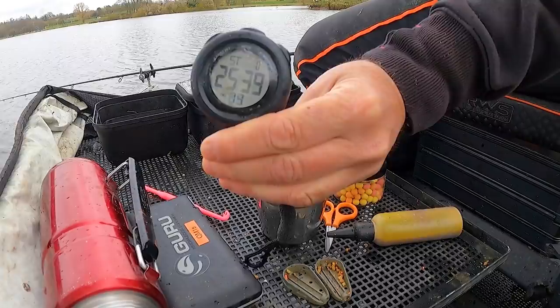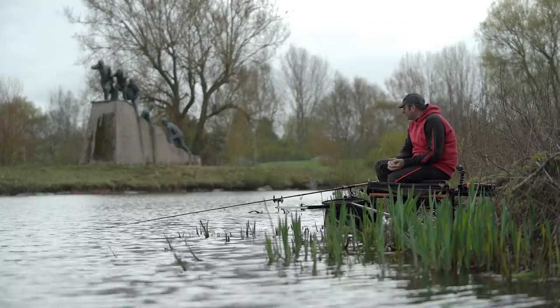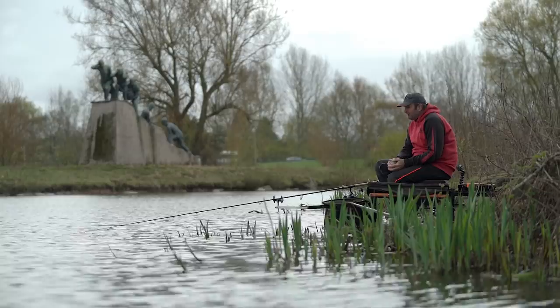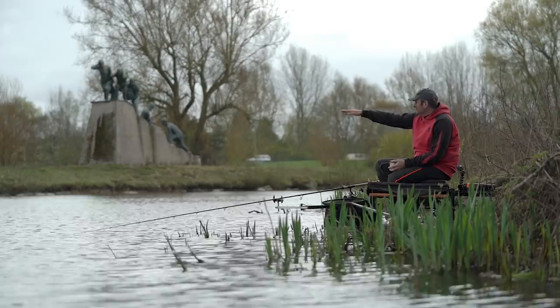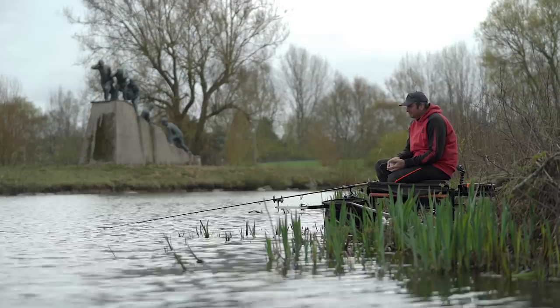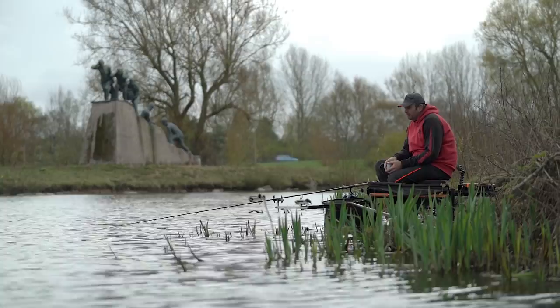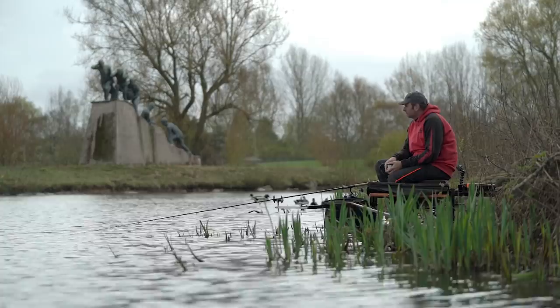We are just over 25 minutes into cast one and I've had no signs. Something that's important — I always believe in winter, particularly on venues like this, keep your eyes on the water. A topping fish can be a massive clue as to where they are. This morning when we first got here, we did see a fish probably about 25 degrees further right than I've made that first cast. And about 10 minutes ago, the water went a little bit flat and something moved — there was a grebe, I'm not 100% sure it was a carp — but at the minute, it's the only thing I've got to go on.